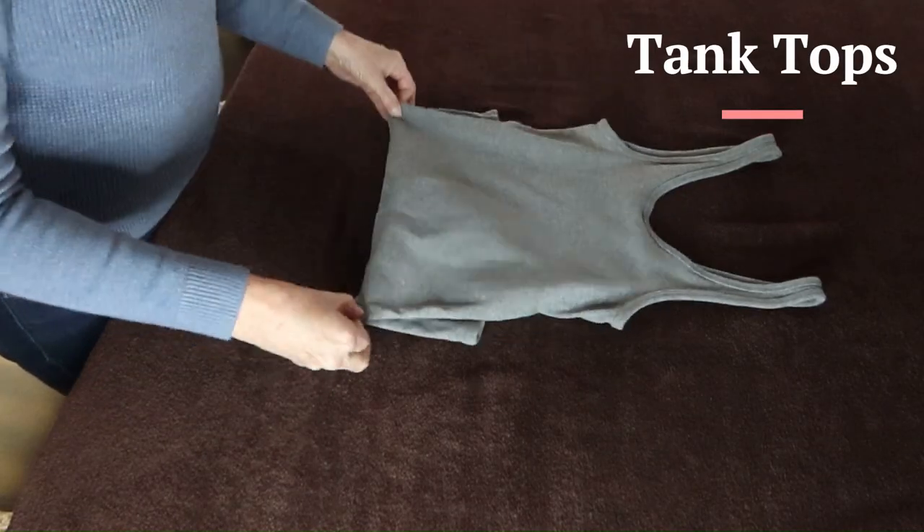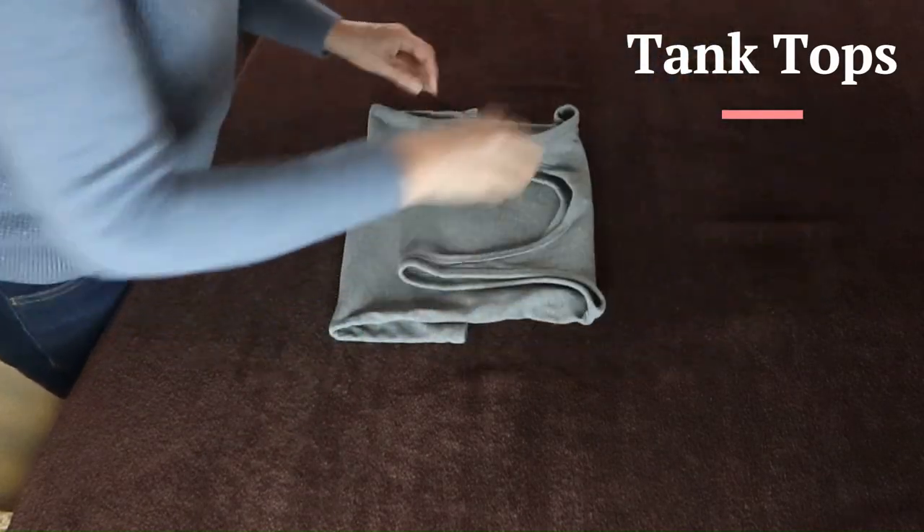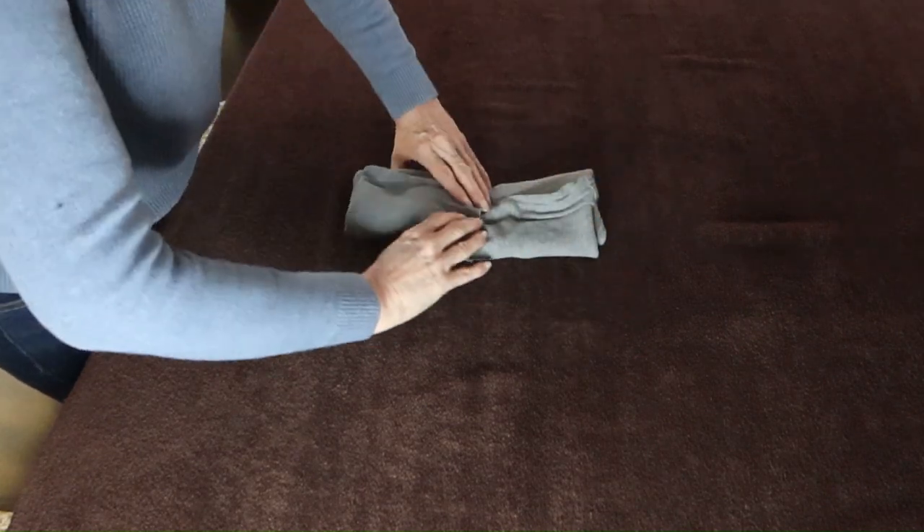You can fold tank tops in a similar way. Just fold the shoulder straps down before you fold in the sides.